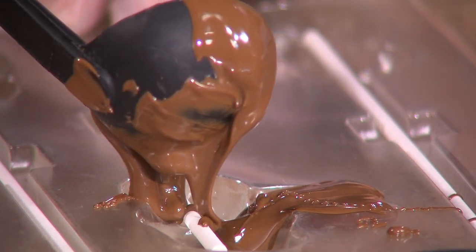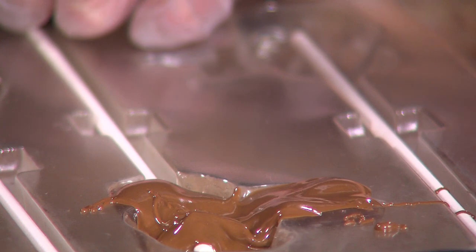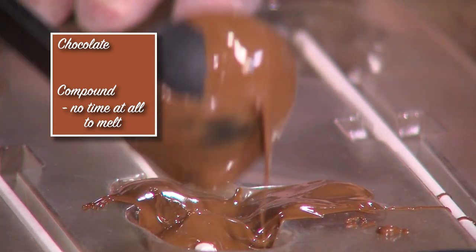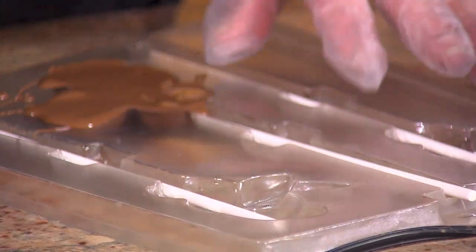I'm going to take my ladle and pour the chocolate into the mold, making sure I'm securing the lollipop stick. One of the things you'll notice is the big difference in the time it takes for the confection to melt versus the chocolate to temper. I'll give this a little shake, and then we'll do the other two. Then we can put this in the refrigerator, which will help it set up a little bit faster.